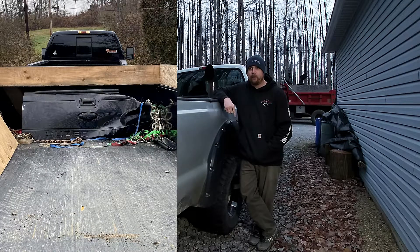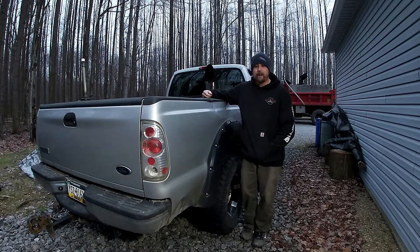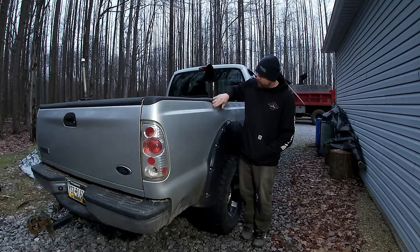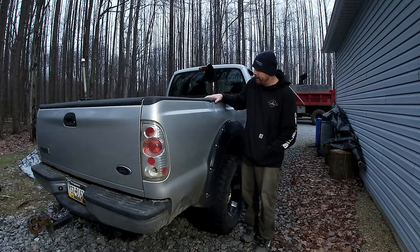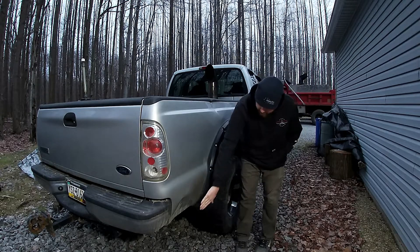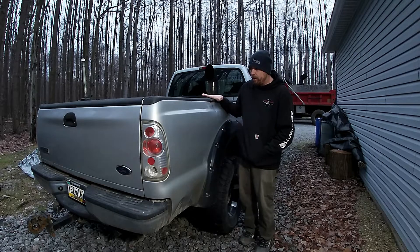I'm standing here in front of this older damaged truck — I never fixed it because it was a work truck and not really worth it at the time. When the trailer jackknifed me, it got into the bedside right here and damaged this area. It caved in down here, which is pretty much my primary damage on the truck.